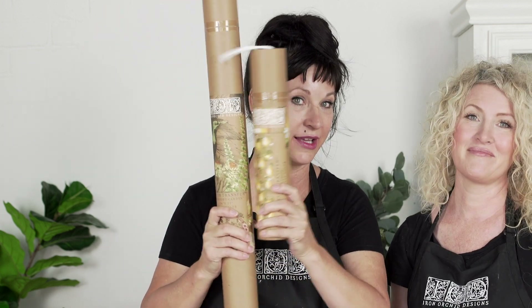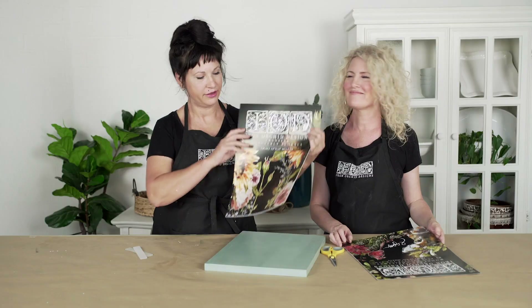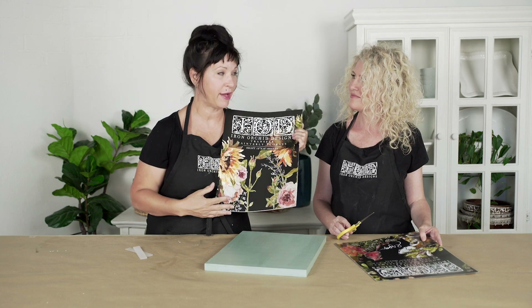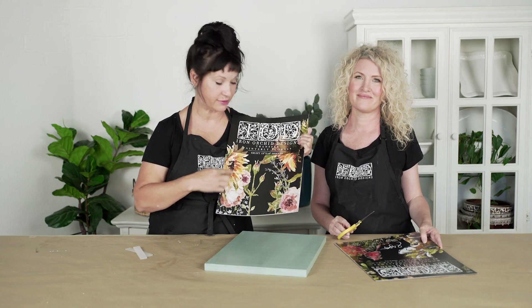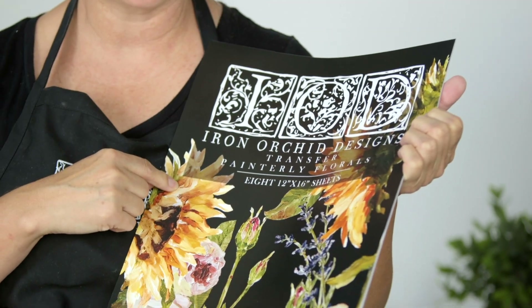A quick word about packaging. You may have gotten an IOD transfer that looks like this, or maybe you got one that looks like this. Either way, they're both the same great quality, just different packaging. These are our 12 by 16 transfer sheet pads. This particular one is eight pieces and it is the Painterly Florals pad.